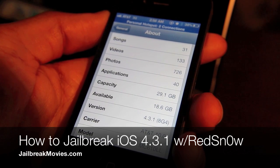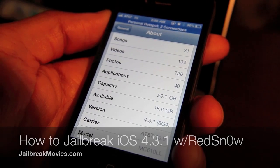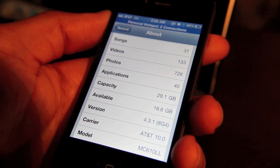Hey guys, it's Jeff with jailbreakmovies.com. It's available, it's out, it's ready to go. The jailbreak for iOS 4.3.1 has been released.